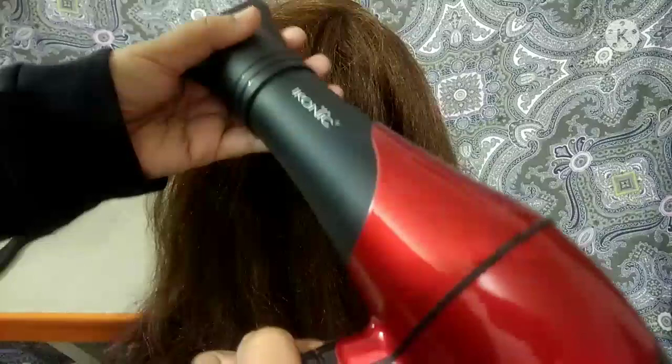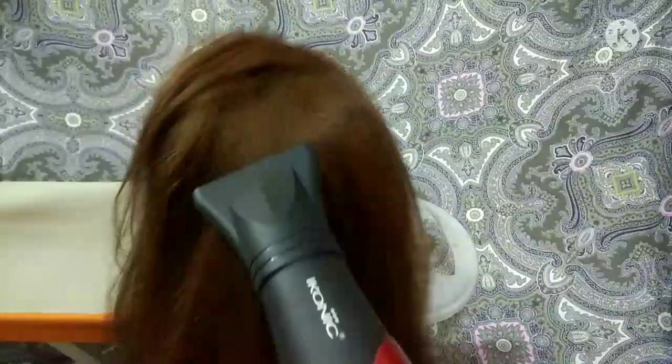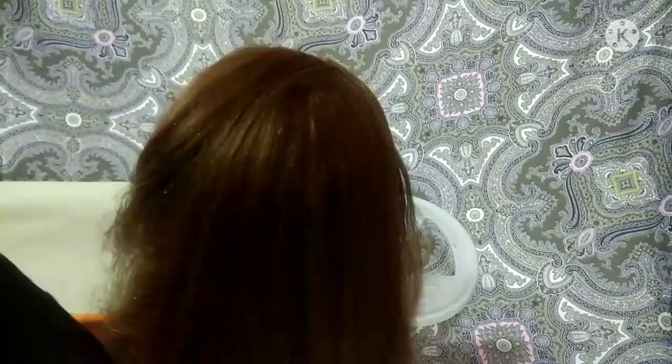You can use a blow dryer. You can use a section and a paddle brush. You can use a blow dry item. If you want to pull the hair, you can use a blow dryer.